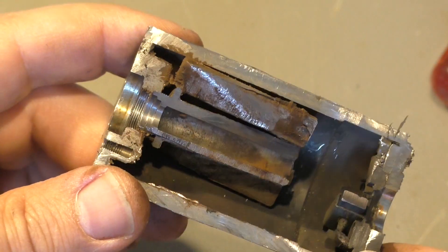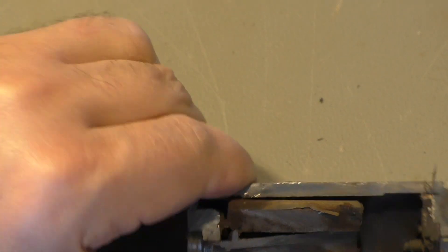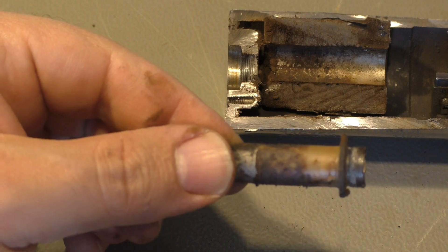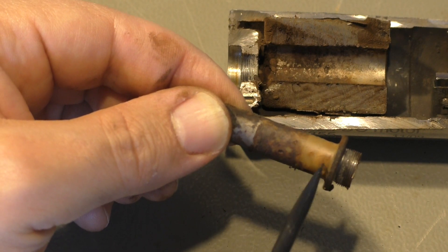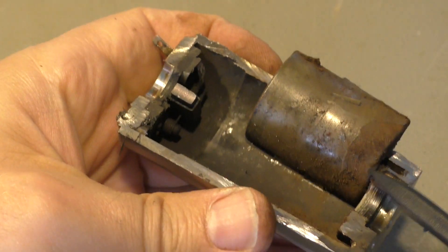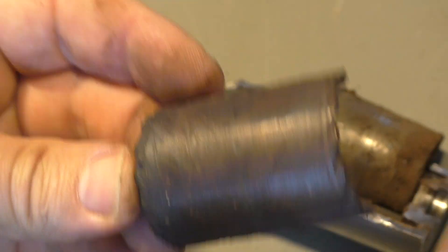Why did it fail? Well, we have clearly rust here, and that doesn't come from the grinding or cutting process — that was before. So we had rust between the magnet attachment and the magnet. We also find rust here outside the magnet and inside the rotor, and also on the outside.